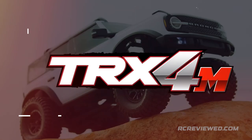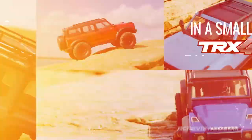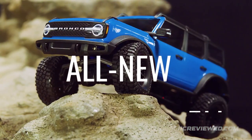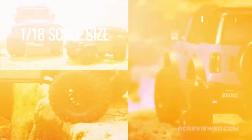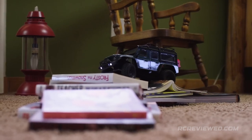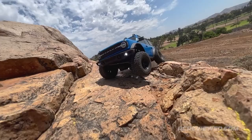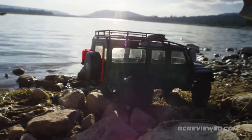The TRX-4M is a new way to experience all the fun, adventure, and scale realism of the TRX-4 in a 1-18 scale platform. It bridges the gap between the small crawler scene and 1-10 scale quality and performance. The TRX-4M brings all the scale goodness to the comfort of your living room with a tight turning radius and precise throttle control for fantastic indoor maneuverability.